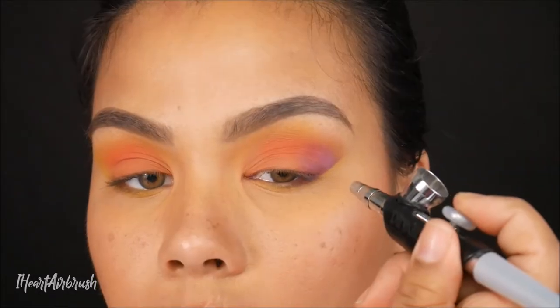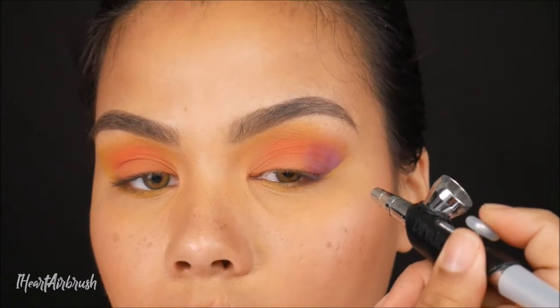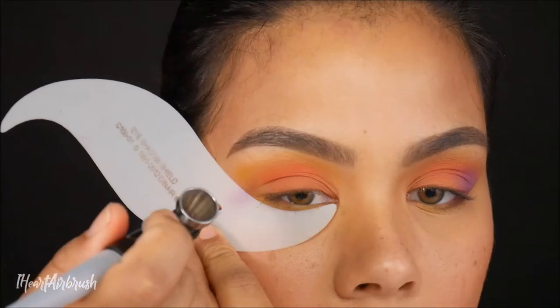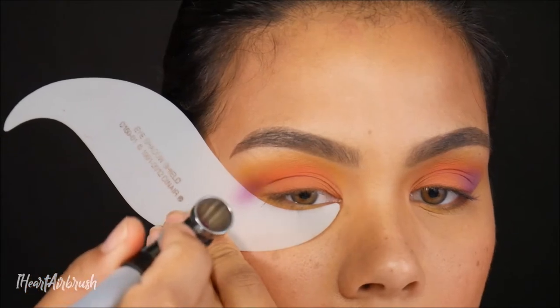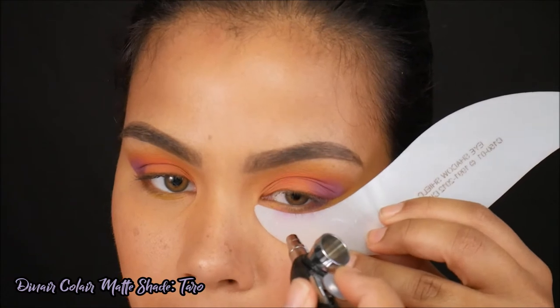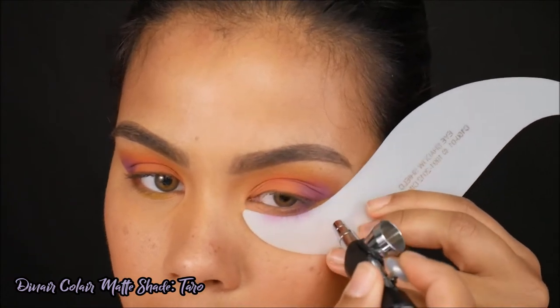I went ahead and blended this shade into the natural fold just to get a good amount of dimension. Then I took the shade Taro and applied that to the lower lash line, which is a little bit lighter of a purple hue than the Eggplant.